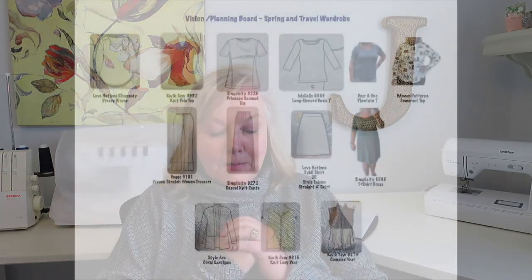My travel wardrobe for this upcoming trip is going to be the stuff that's in my capsule wardrobe. I'm not going to sew things specifically for a holiday, but I am going to prioritize those things that need to go into the case and get those done first. I'm trying to learn about the vision board thing, so this is very amateurish, but I'm going to pop up a picture of what I've put together for my capsule wardrobe ideas.